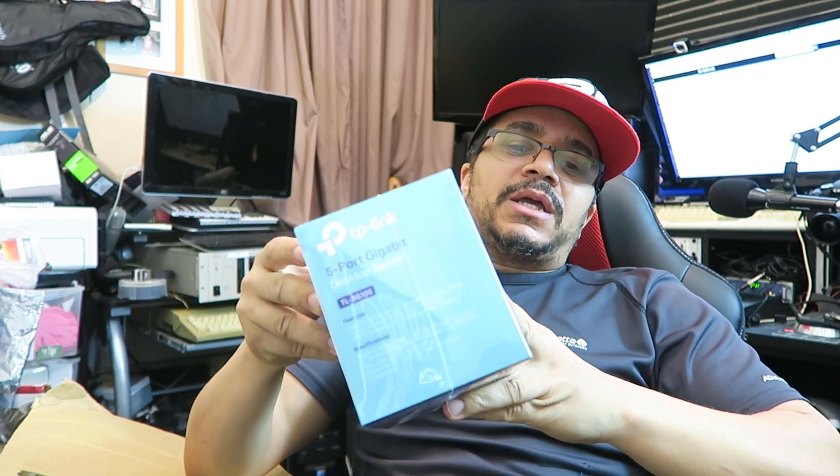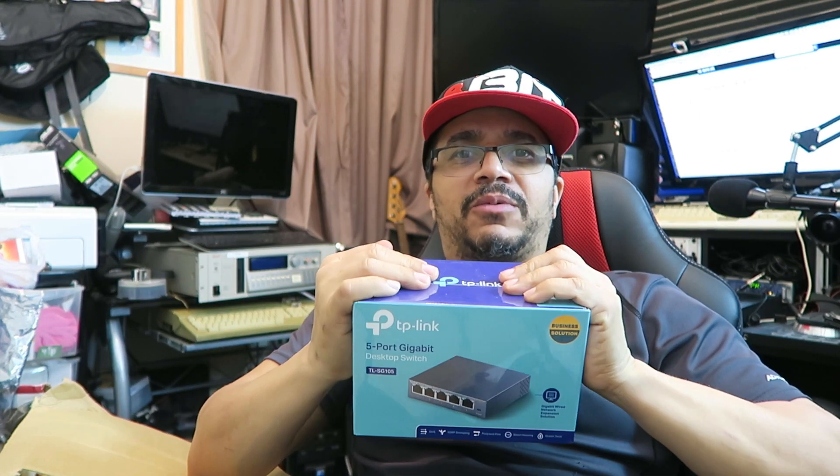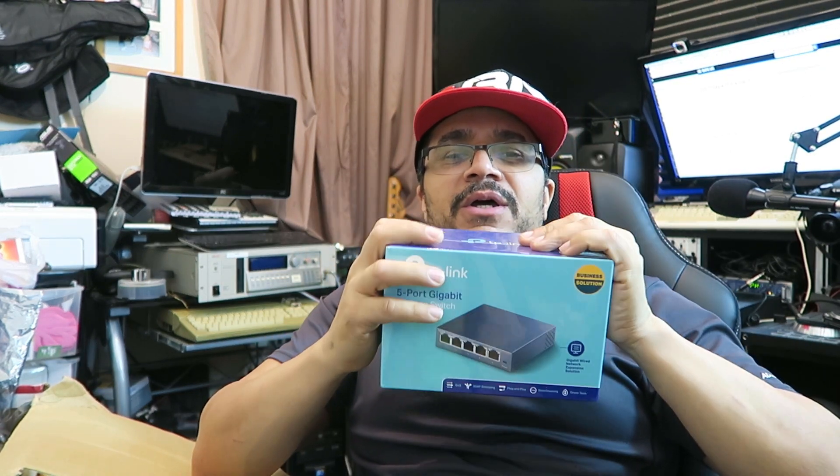I've got this TP-Link five-port gigabit switch to try and speed up the internet connection in here and help with the live streams. I do apologize for how the live streams have been going — I'm trying to get things configured. I've got 10 megabyte upload speed but it doesn't seem to be working very well.